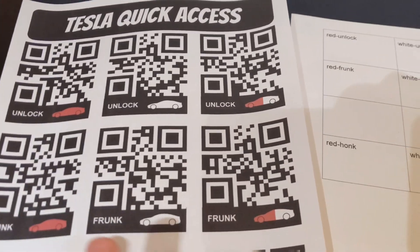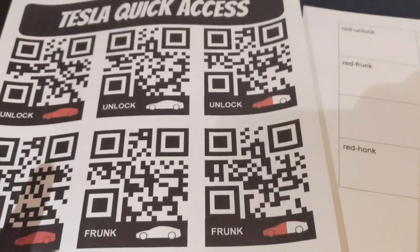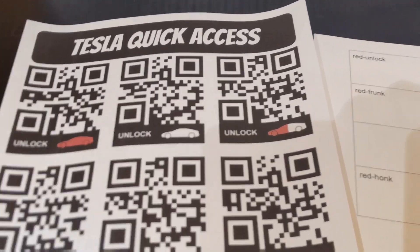This is all done through Tasker. So if you don't have an Android, my apologies — this is specifically for Android users with Tasker. One day I might get an iPhone so I can start doing cool stuff like this with iPhones.